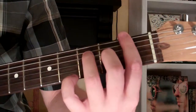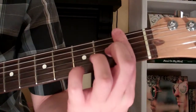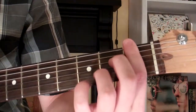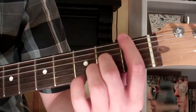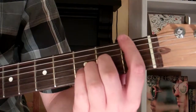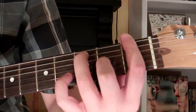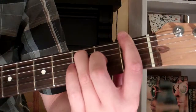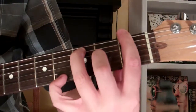To play it, bar your first finger across the first fret. Your second finger will go on the 2nd fret of the 3rd string. Your 3rd finger is on the 3rd fret of the 5th string. And then your 4th finger is on the 4th fret of the 1st string.